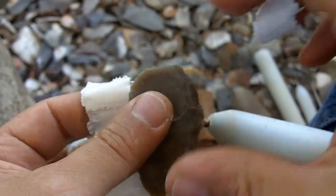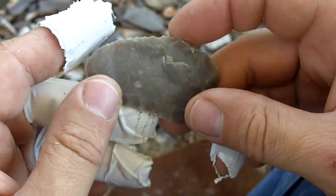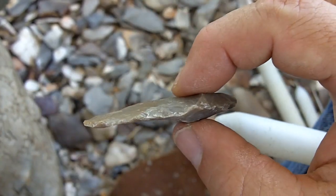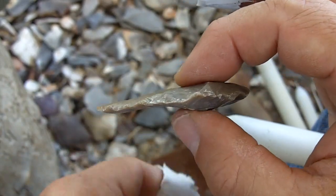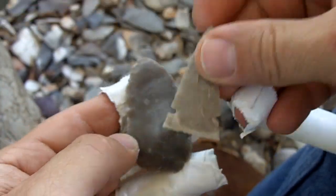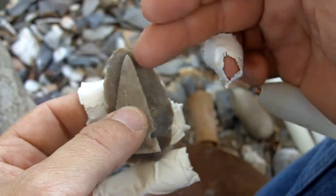The easiest dimension to preserve is your length. The width is the most difficult to preserve. Some say thickness is the easiest, so thickness is easiest, then length, then width. Width is the hardest dimension to preserve. So if you've got not much length, it's okay — assuming you don't snap the tip off.